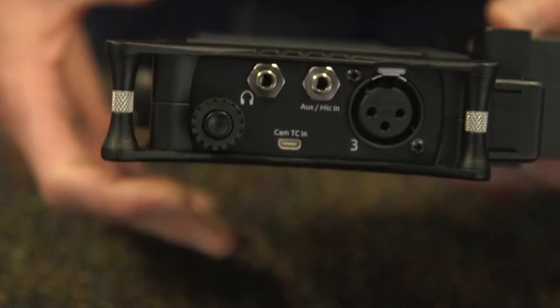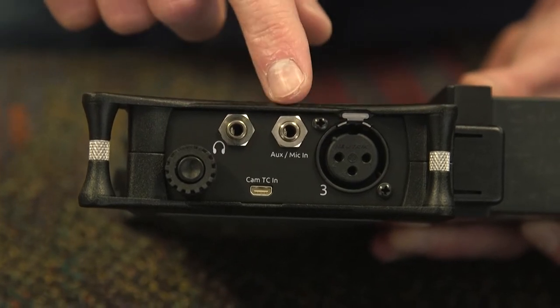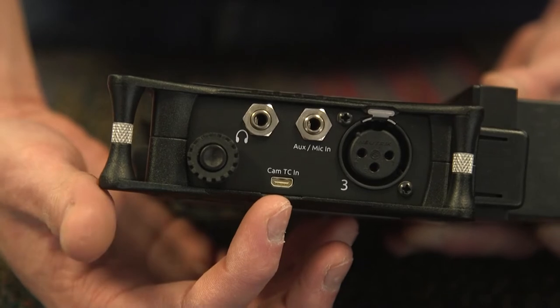On the right side of the device, you will find your encoder knob, headphone output, auxiliary input, XLR input for channel 3, as well as a camera timecode input.